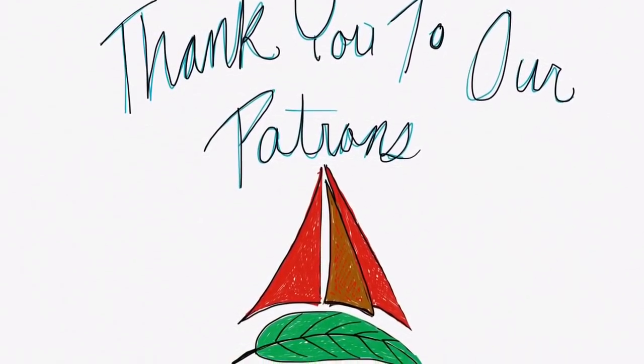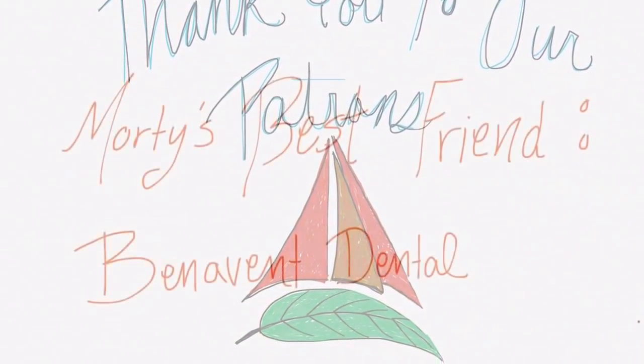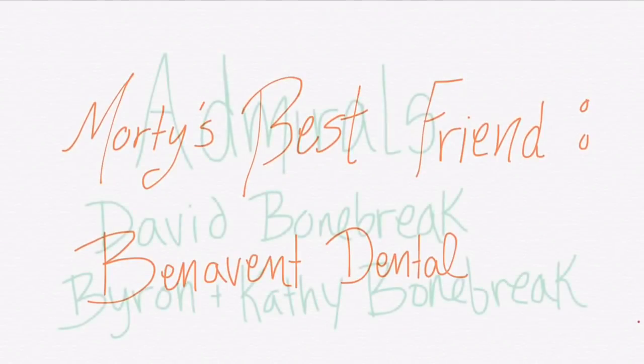Thanks so much for watching. Be sure to like, subscribe, and share this video with your friends. If you'd like to follow our journey in real time on a map, receive postcards from our ports of call, and messages directly to the boat, you can go ahead and become a patron using the link in the description down below.